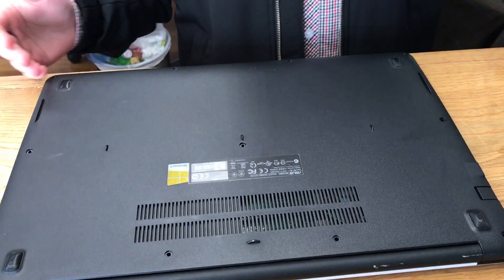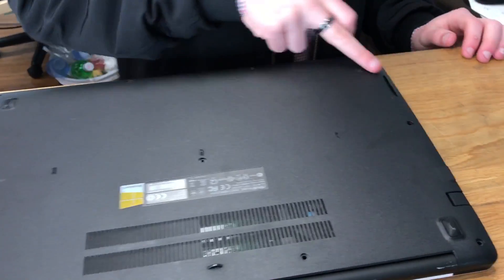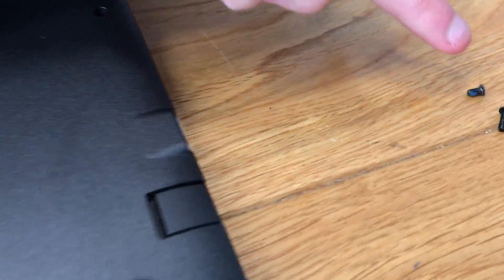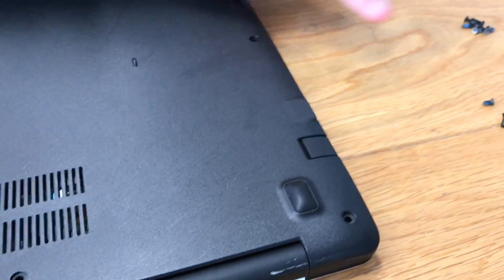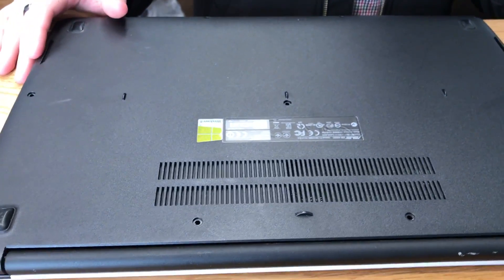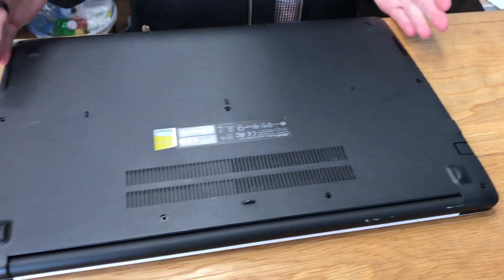So as you can see, the first thing I've done is removed every single screw on the back. What you've got to keep in mind is that there are different sizes — you've got the smaller ones for the back end of the laptop and then the longer ones for the rest of the areas. Remember that, though it's not the same for every laptop — this is specific to this model.